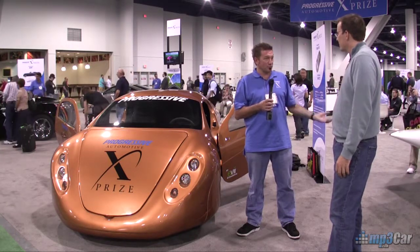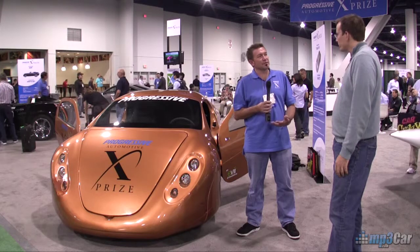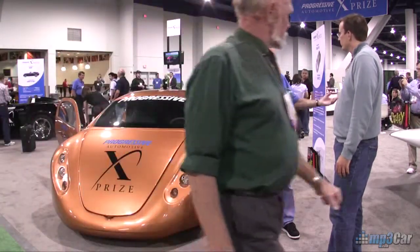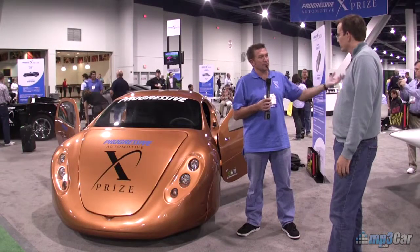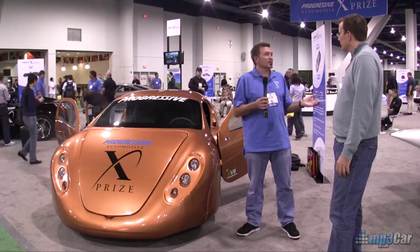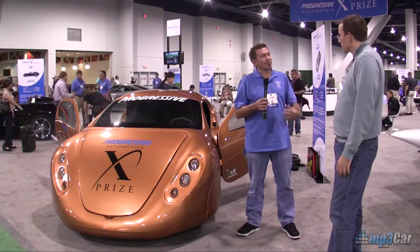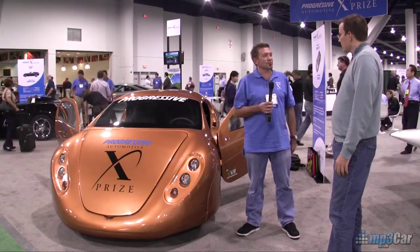What did it take to produce the energy that drives the vehicle in the first place? They look at what it takes to generate electricity, whether it's coal-fired, nuclear, hydro, wind, solar — all the different options — and come up with a formula to figure out exactly how much you're actually driving on it.